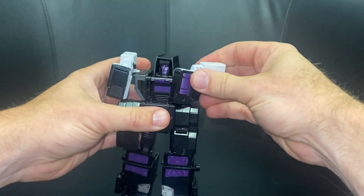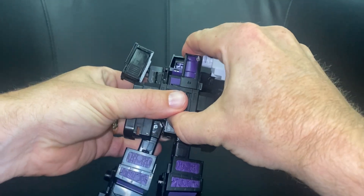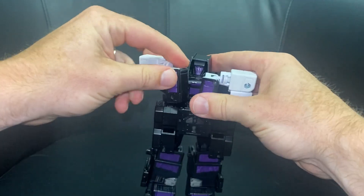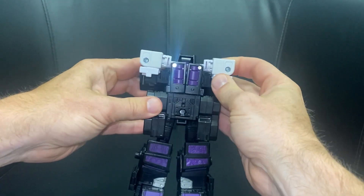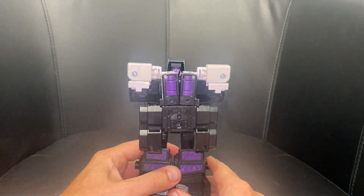We're going to pull the arms out to the other side and line these holes up with the tabs. Same on this side — disconnect there. You can see where the double hinges are now. Just line this up and push it in as tight as you can get it.